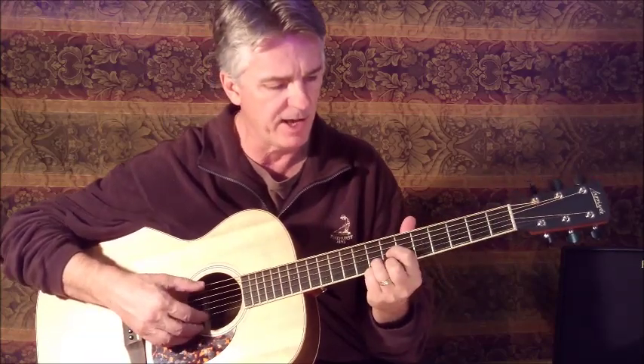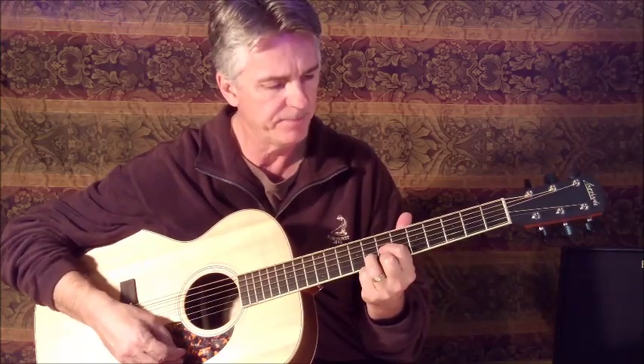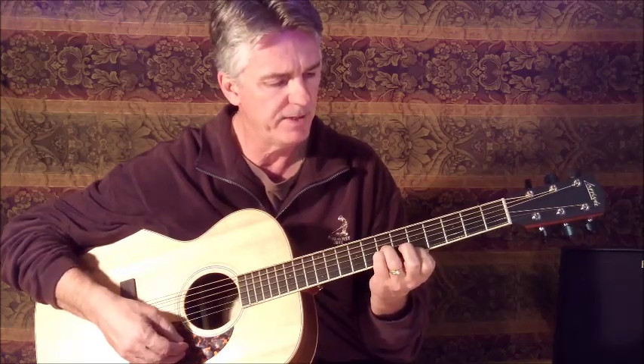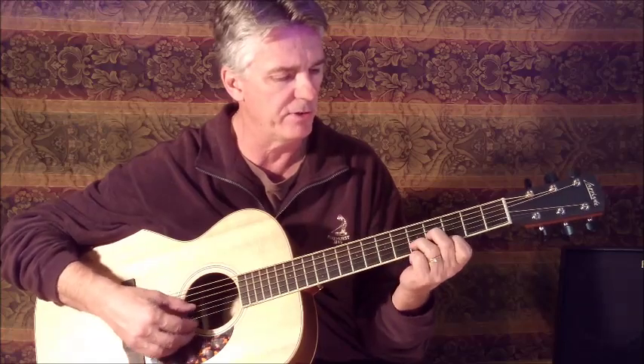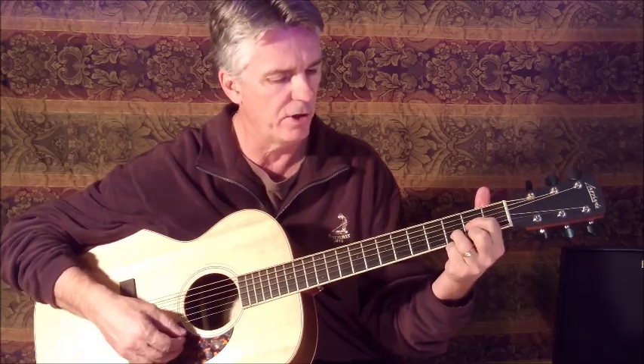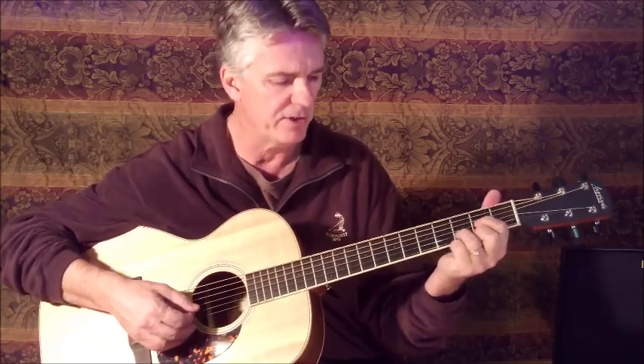So again: 7 for the D, dropping down the voicing to that variation, then D minor fingering, and then to the regular D. What I'm going to do is hit the bass string and go through it.